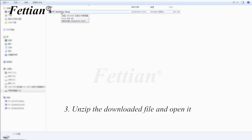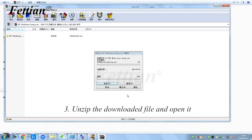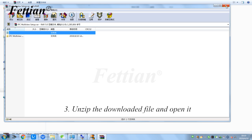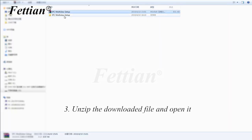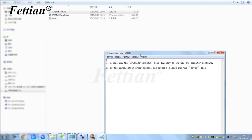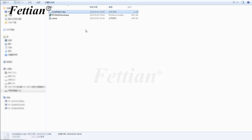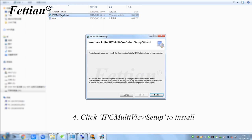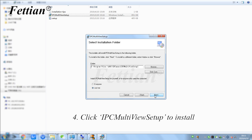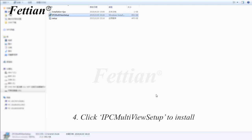Unzip the downloaded file and open it. Click to view installation instructions. Click IPC Multi-View Setup to install.